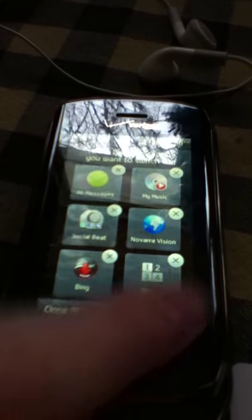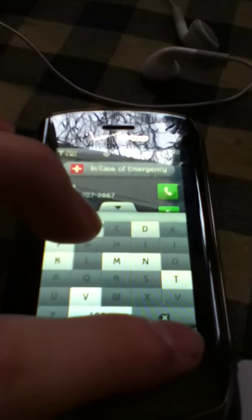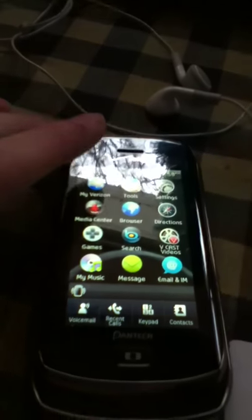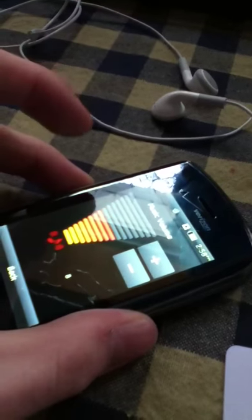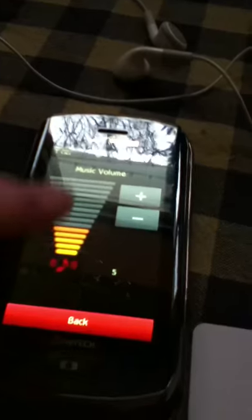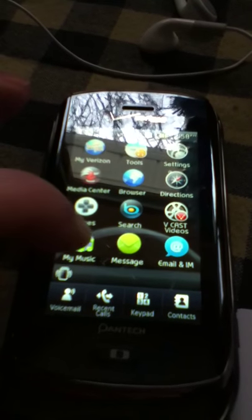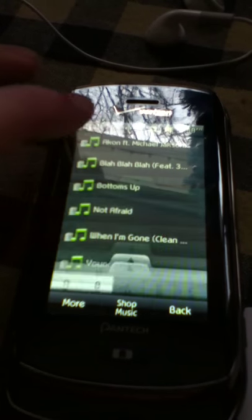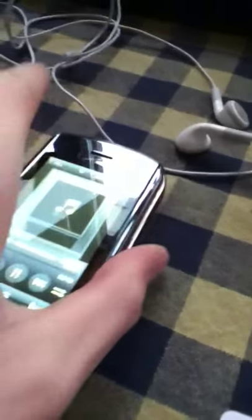It's actually pretty good quality. It has a great speaker in it too. It's got good quality sound. It's got the ability to skip to the next song and back. It's a pretty quality phone, I'm gonna have to say. It's pretty good.